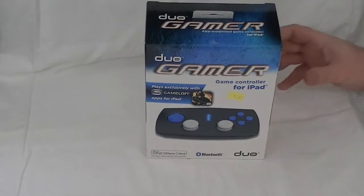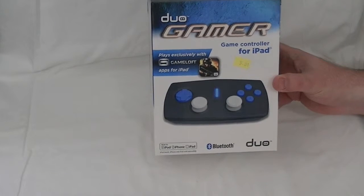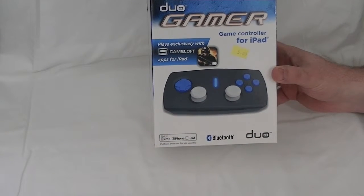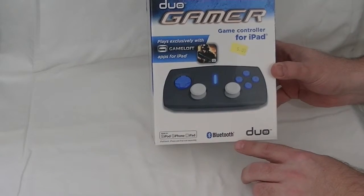Hey gang, Jack O'Lare here, doing a quick review of the Duo Gamer controller for the iPad. It also works with the iPhone and iPod if you have those as well.